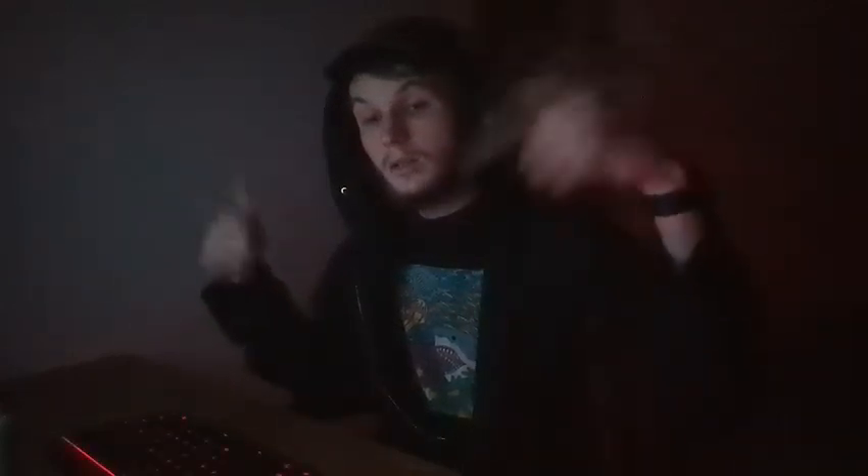If you liked the video, give it a like. If you disliked the video, give it a dislike. Any questions or comments, leave them down below. I have a Discord if you want to join, and subscribe. Dead boys in the corner. Peace.